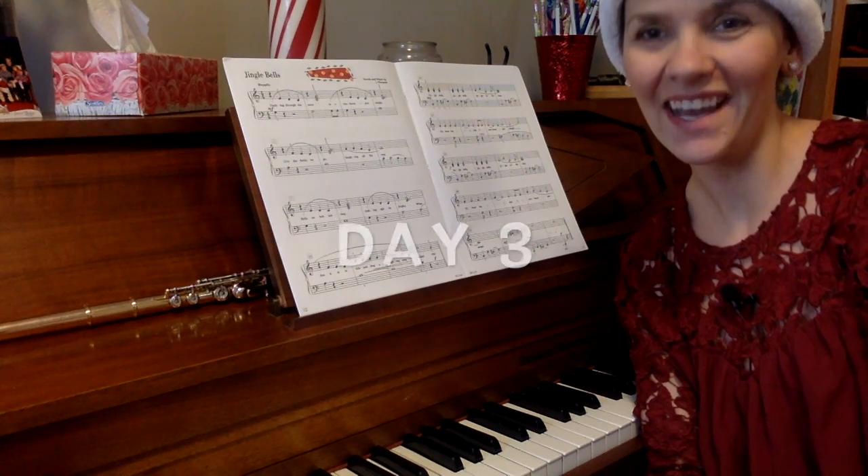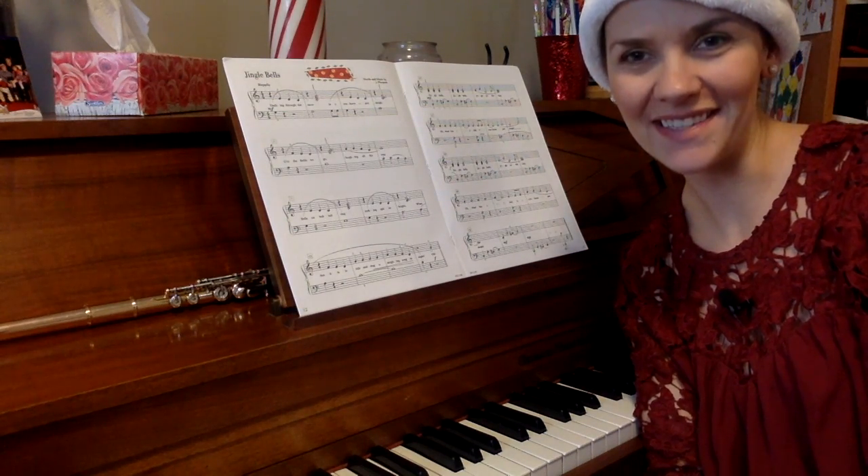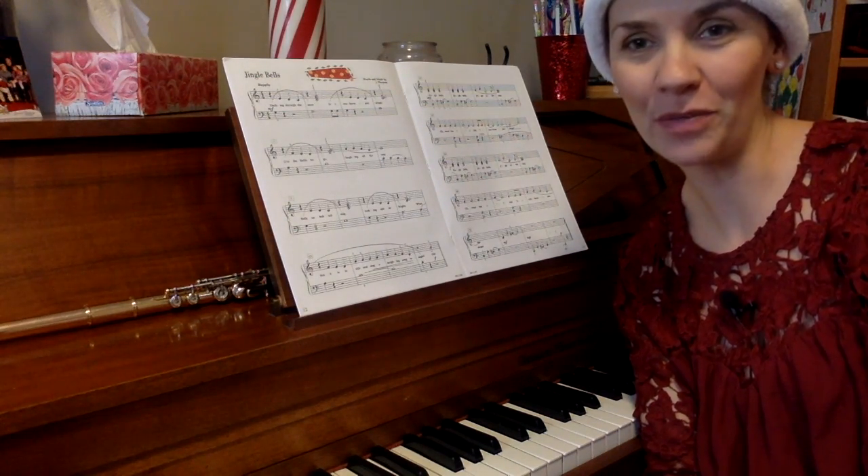On the third day of Christmas, our practice challenge gave to us the challenge of playing your piece backwards.